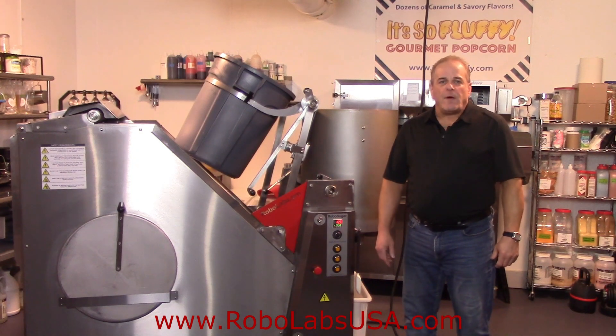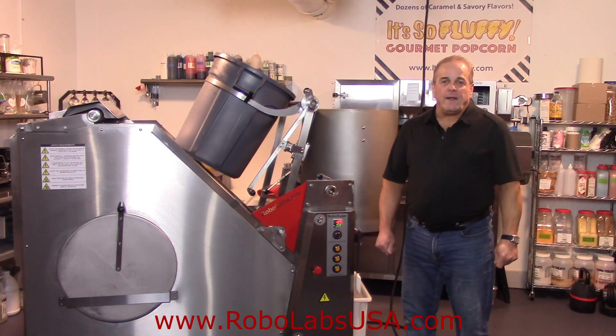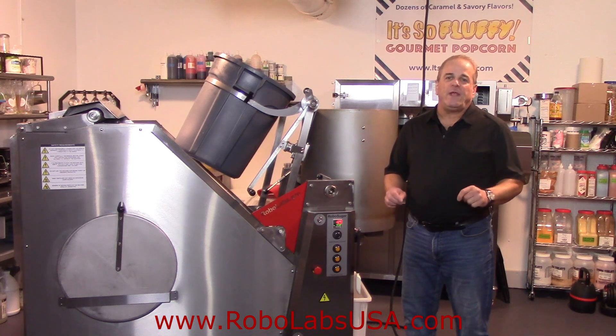Welcome to another video brought to you by RoboLabs and CaramelPopcornEquipment.com. Today we're going to talk about the RoboSugar 20 Twin Auto. It's a long name but it earns it because this is probably the most valuable, unique,